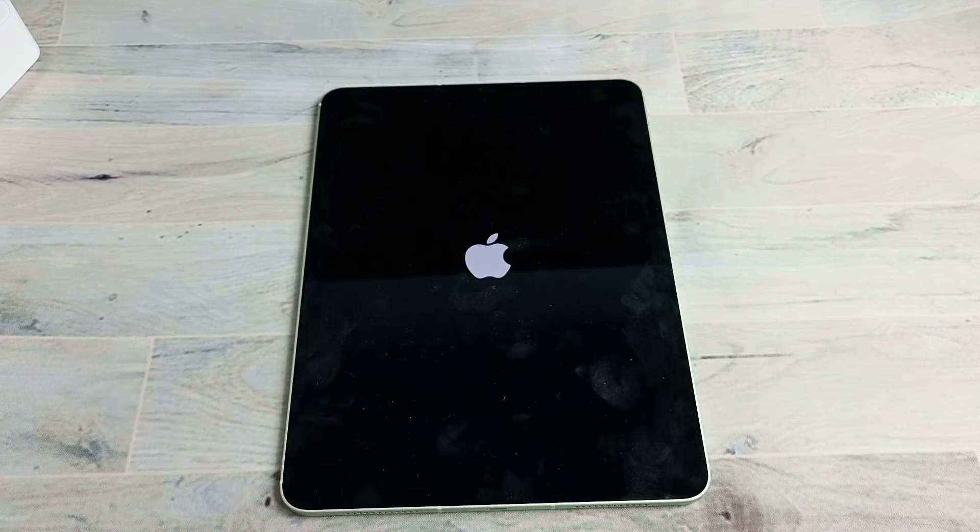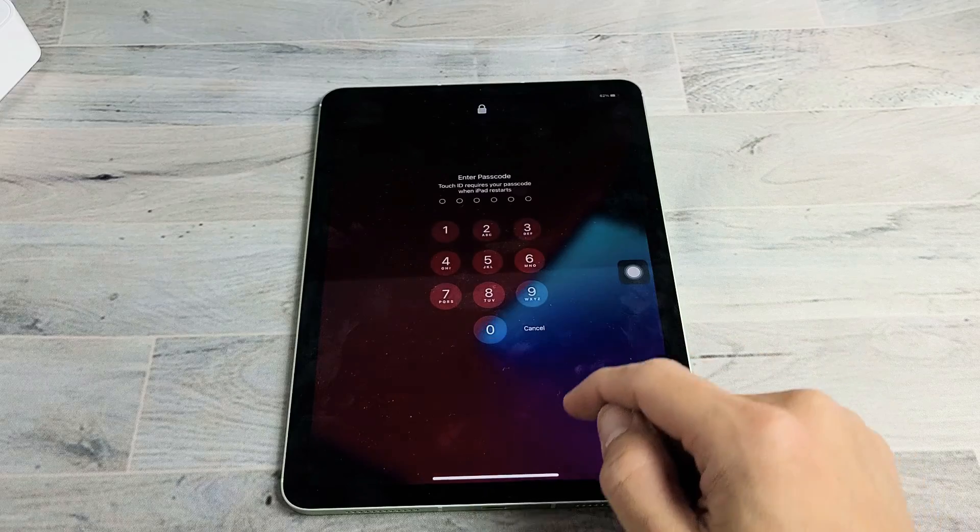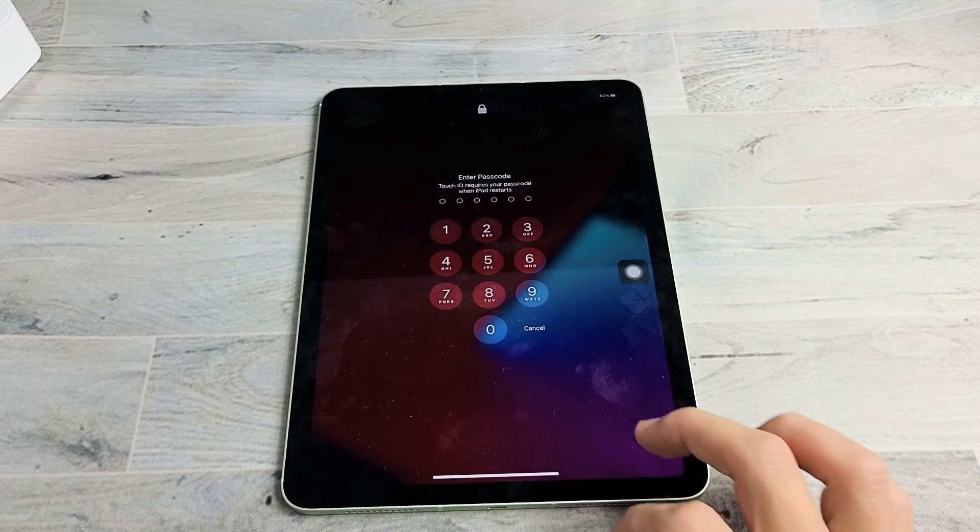You just force restarted your iPad Air 4th generation. Any questions or issues, just comment below. Good luck, guys. Bye.